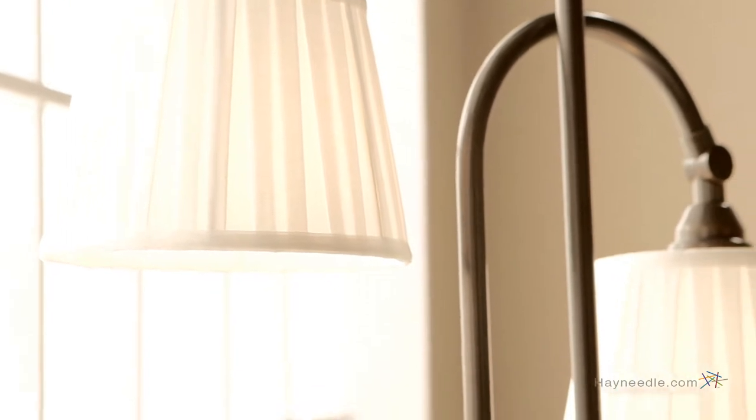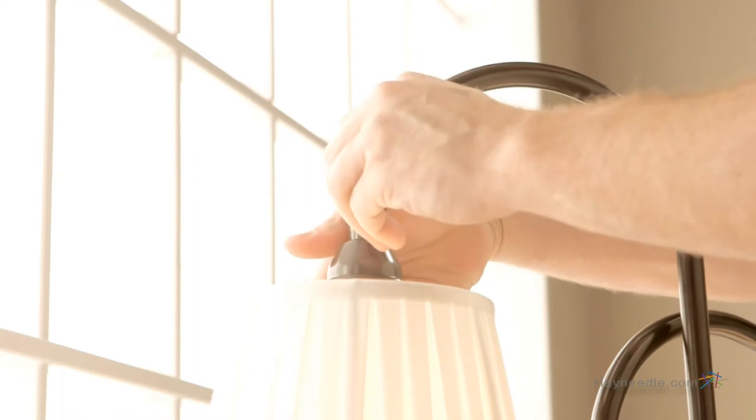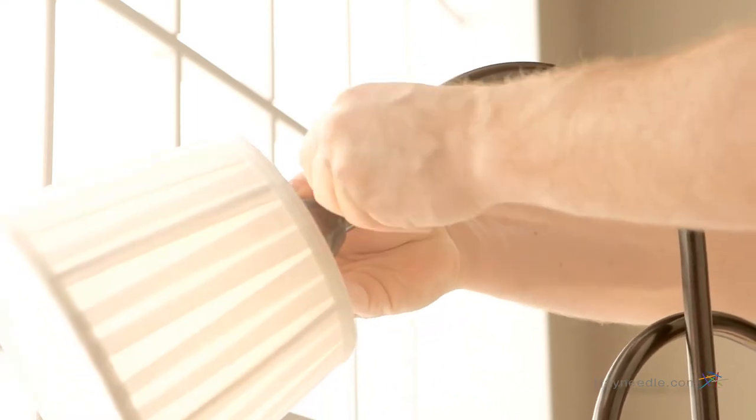The shades are made from a pleated off-white fabric that helps give it the perfect kind of glow. It also features a tilt and lock mechanism.